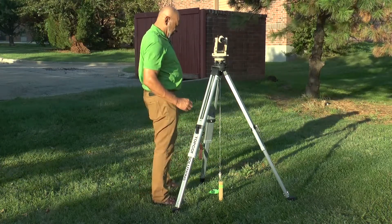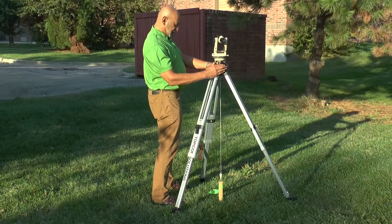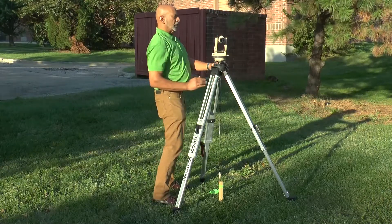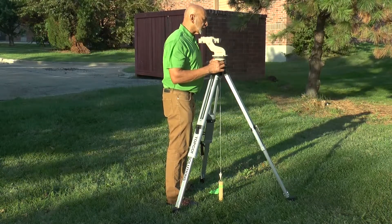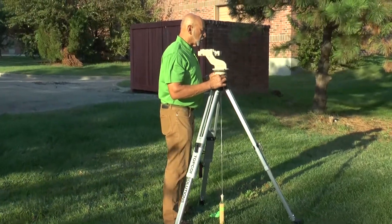The problem with doing this is that even though the tripod head is flat, you will discover that you've thrown the instrument off level at least a little bit. So I'm going to check one more time, but this time do it precisely because the movement would be very slight.